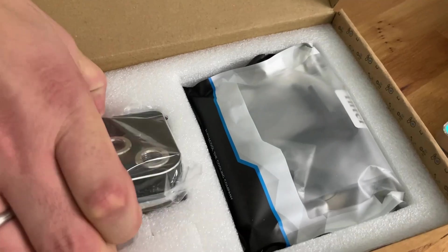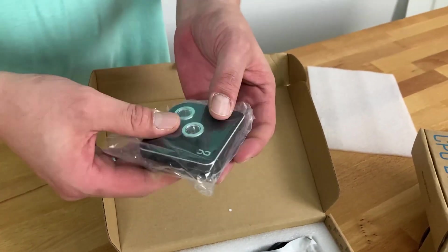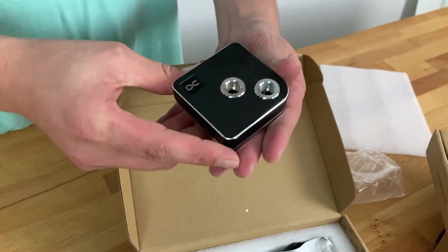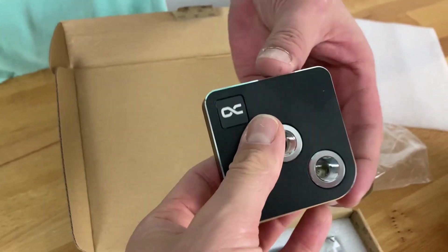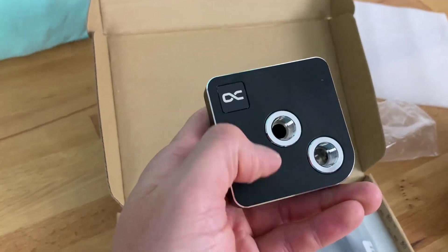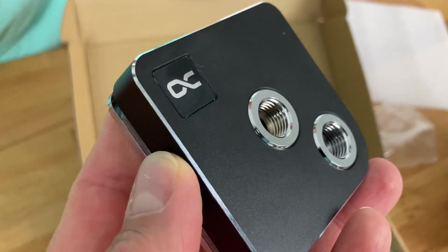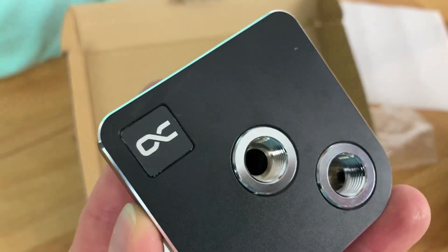We got the block and all the mounting accessories. If you take it out of the box you will already notice it's pretty heavy — about 300 grams or something like that, very heavy. You really get something for your money. We got the black version here — amazing quality.